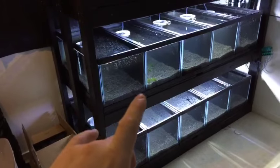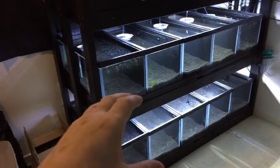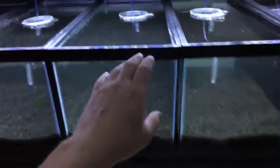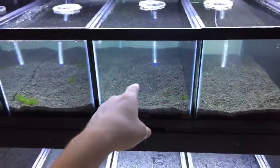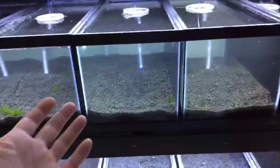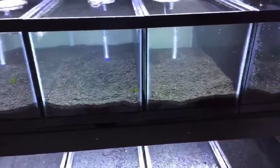I have learned one thing — you can't use soft water to cycle a hard water tank as a jump starter. I learned that the hard way. So keep in mind: if you're going to jump-start a cycle, use hard water if you've got hard water in the tank, and vice versa with soft water, because the bacteria seems to be different in the way it holds.